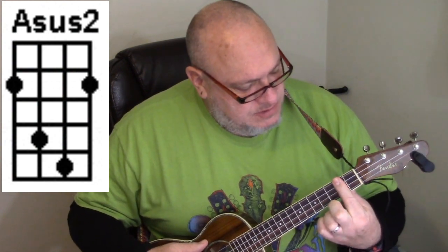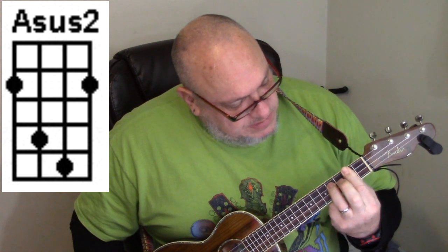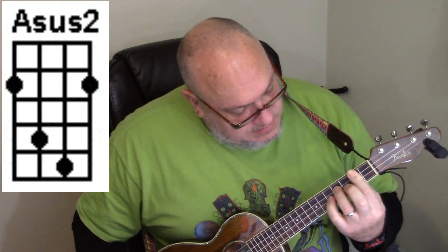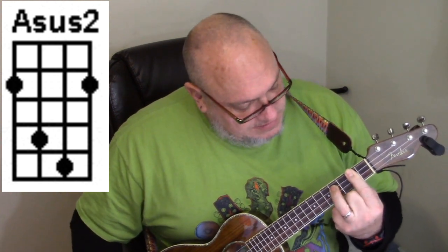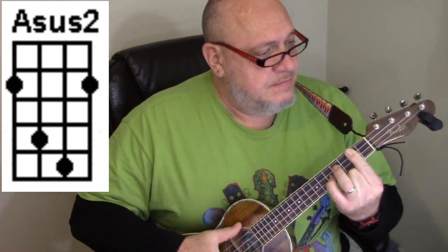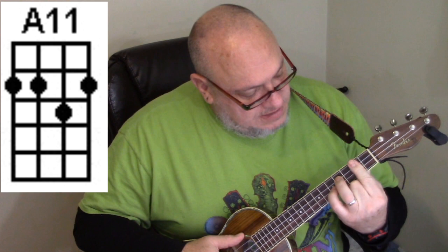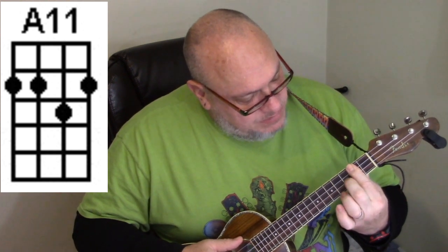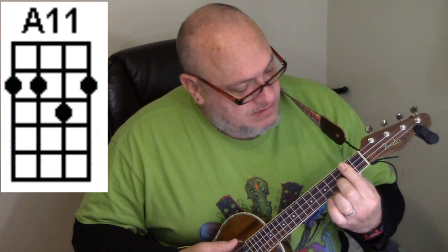The first chord is an A sustain 2. It's played with your index finger barring all the strings on the second fret, then your ring finger on the third string at the fourth fret, and your pinky finger on the fifth fret of the second string. Then it goes to an A11 — leave your index finger down, lift the other fingers up, and put your middle finger on the second string at the third fret.